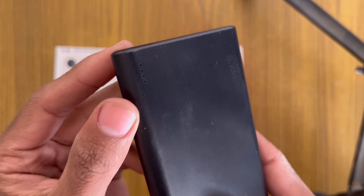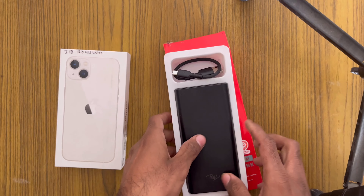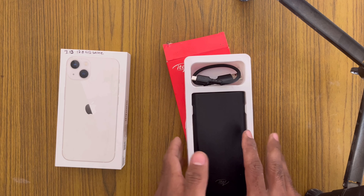Look at it — there are 4 indicators. It keeps you aware of the battery level, showing how much charge is remaining. Look at it, so let's talk about it.